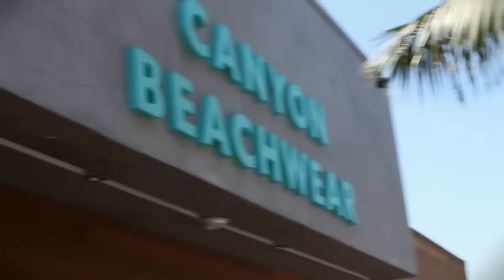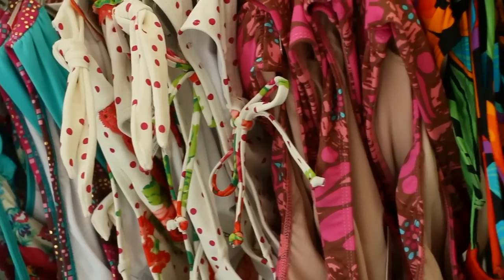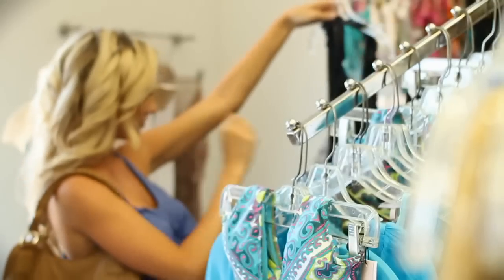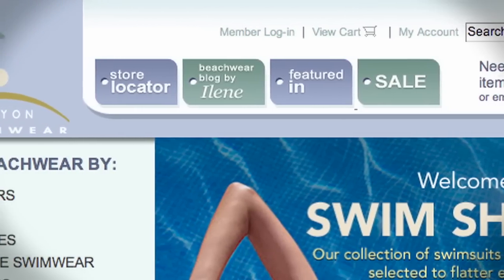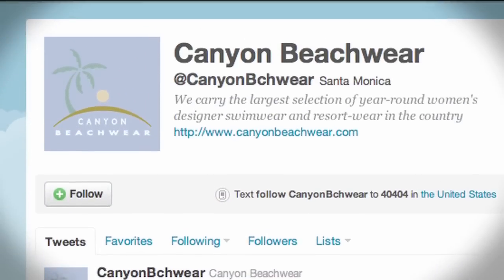Hello, my name is Candice Draper and I'm a fit expert here at Canyon Beachwear. Everyone that works here at Canyon Beachwear is a fit expert. We know everything there is to know about bikinis — it's kind of eat, breathe, sleep bikinis. So we're like the girlfriend that you forgot to bring into the store. We're at www.canyonbeachwear.com. You can find us on Facebook and Twitter as well under Canyon Beachwear. And today we're going to be talking about swimwear.